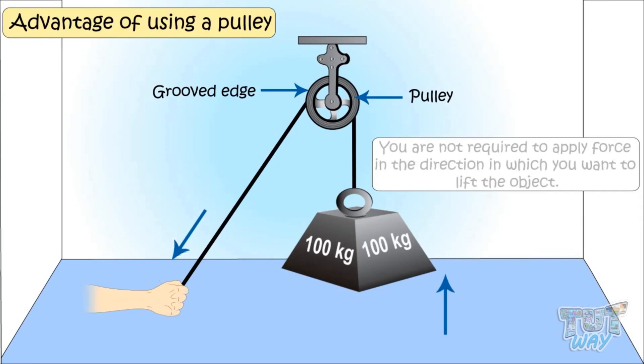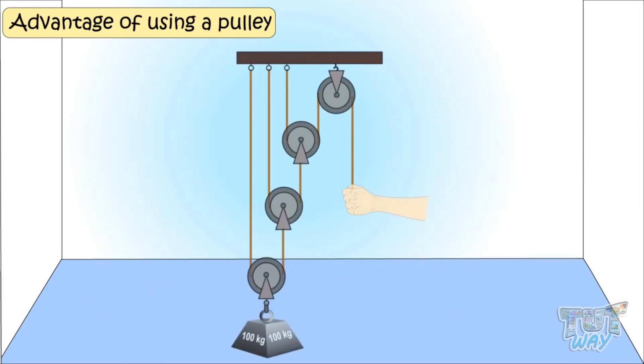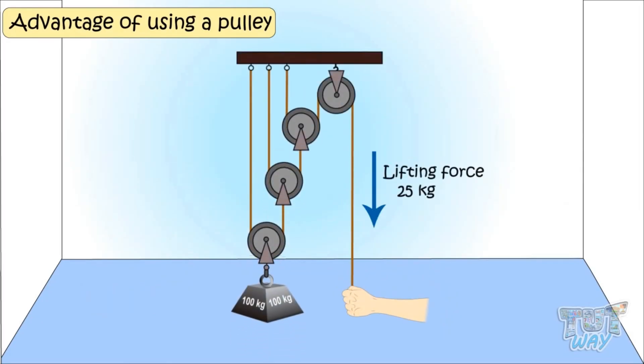You are not required to apply force in the direction in which you want to lift the object. A single pulley won't give you much mechanical advantage — that is, it won't make your work much easier — but the more the number of pulleys, the lesser the amount of force required to do the work. We will learn more about it later.